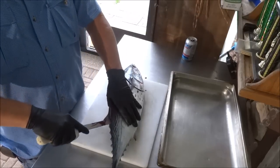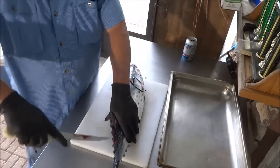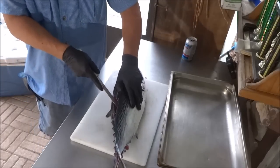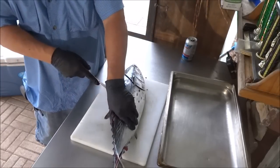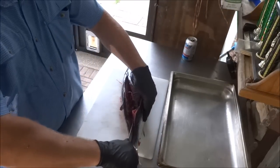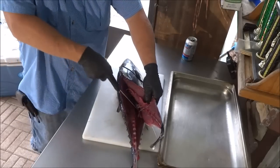We'll get them started and then just take them right on and off of there. Get down here by the tail. Pretty much like a tuna, he's got that very, very dark meat coming up here. You'll be able to see. Start to see them coming up there now.